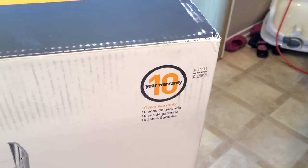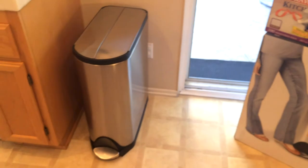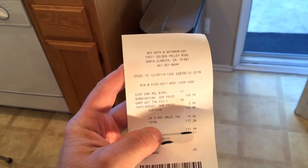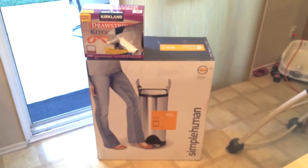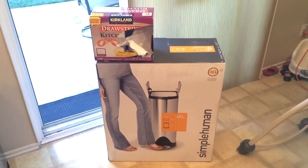On the box it says there's a 10-year warranty, which is pretty impressive — I didn't even remember that until I brought out the box. Beautiful operation after four months. Here's the receipt from Bed Bath & Beyond — $159.99. The same model is still available on the Bed Bath & Beyond website and presumably in their stores.